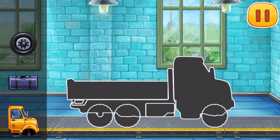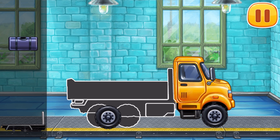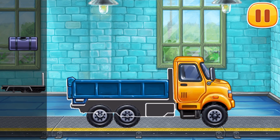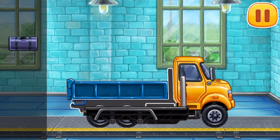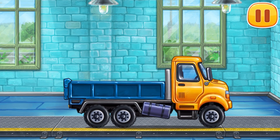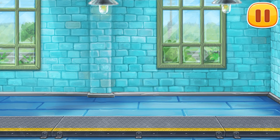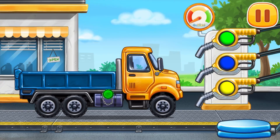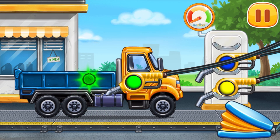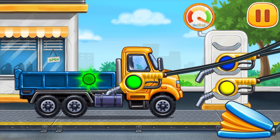We have to assemble! Drop side truck! Hooray! Now we need to fill it! Drop side truck! Press the pump! Don't stop!